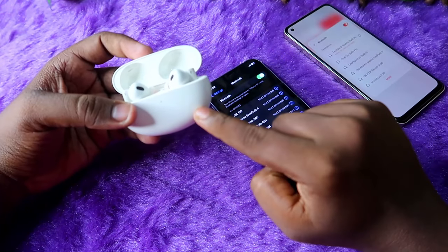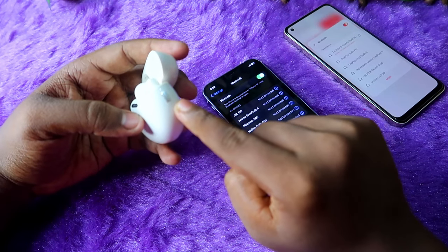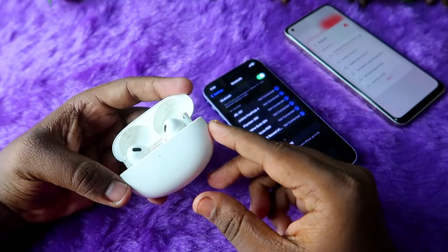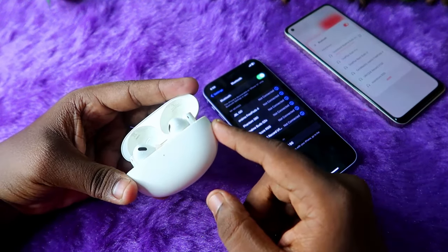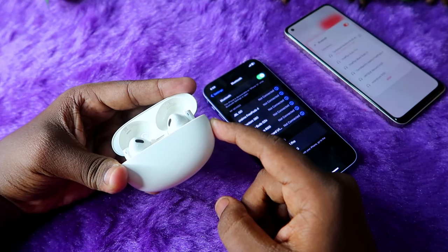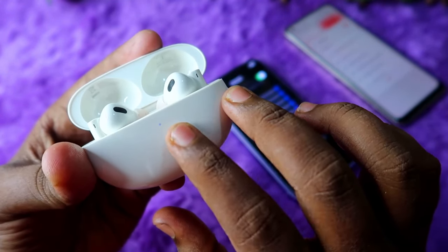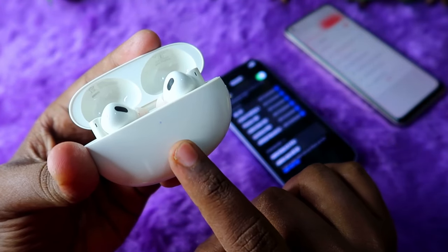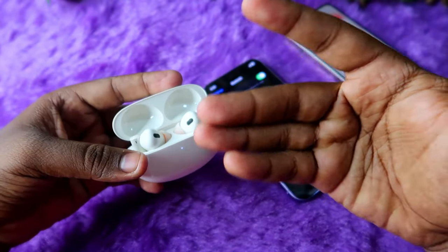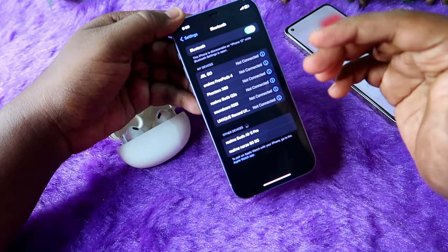On the side of the Realme Buds R5 Pro charging case, you can see a key. This key is used to enable manual pairing mode. Press and hold this side key for three seconds — one, two, three. Once you press and hold for three seconds, you will see a white light indicator on the charging case. That white light means the earbuds have entered manual pairing mode.